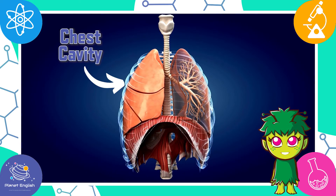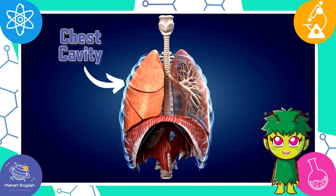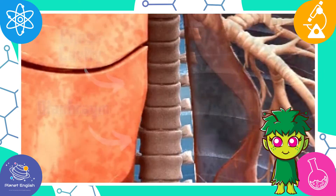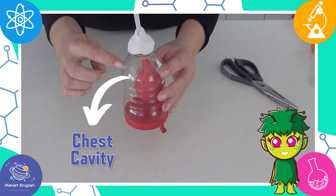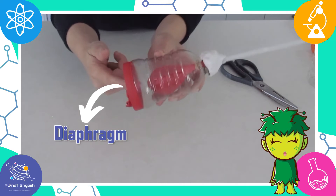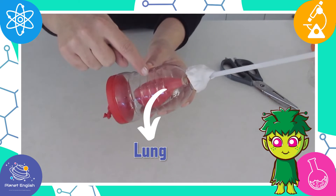The lungs are in a cavity in the chest, and they sit on a sheet of muscle called the diaphragm. In our model, the bottle acts like the chest cavity, the balloon at the bottom is like the diaphragm, and the balloon inside the bottle is like the lung.